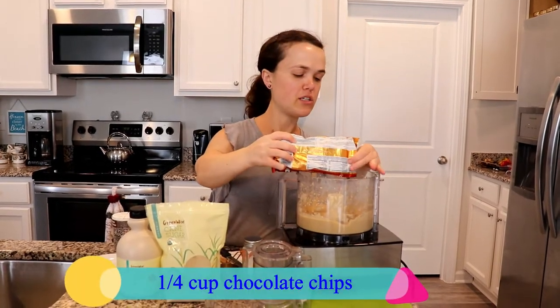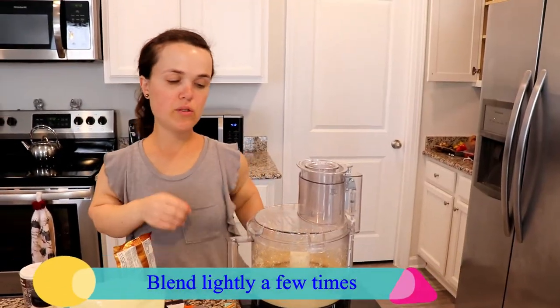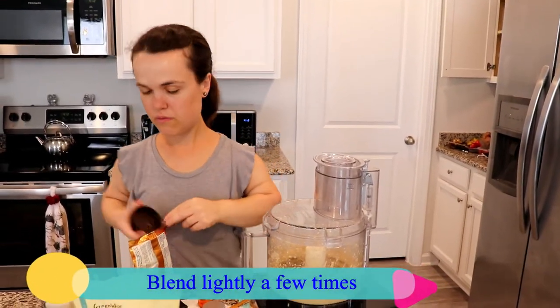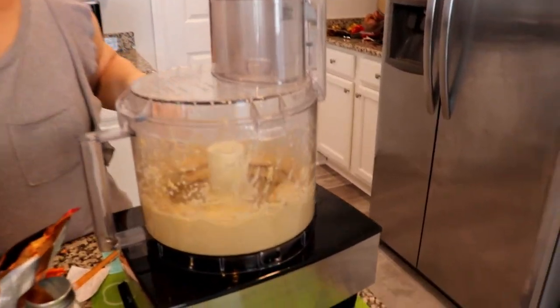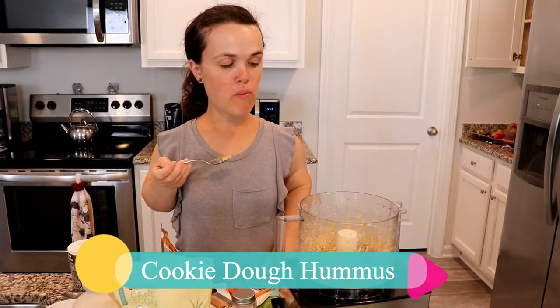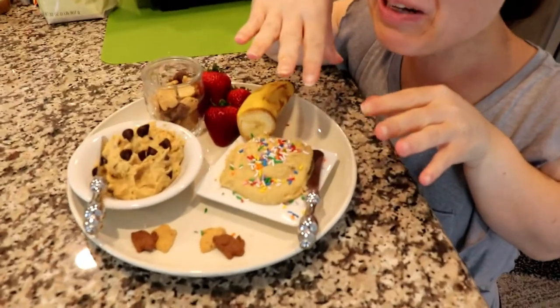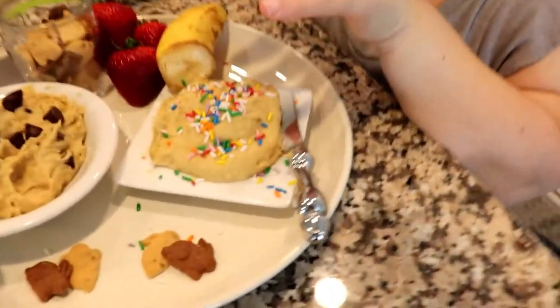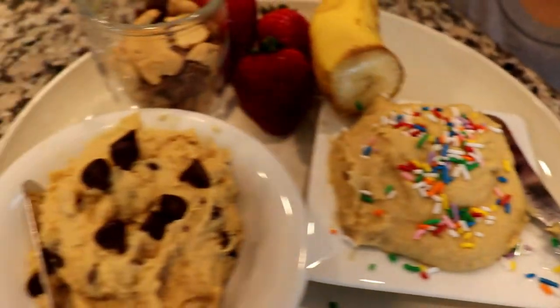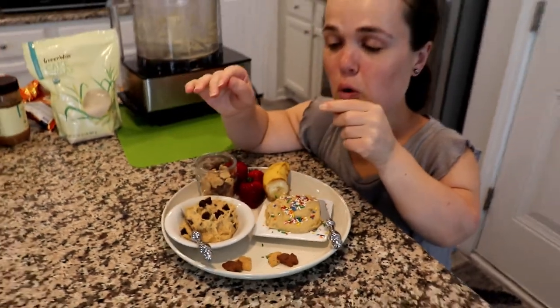It keeps getting better and better — just full of surprises! And top it off with some chocolate chips. So there we have cake batter and chocolate chip cookie dough. The extra addition to make the cookie dough was some peanut butter and chocolate chips.